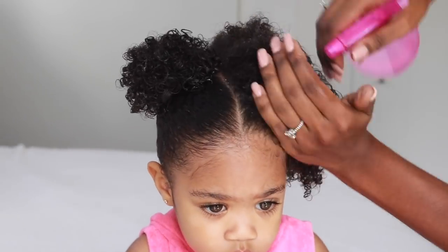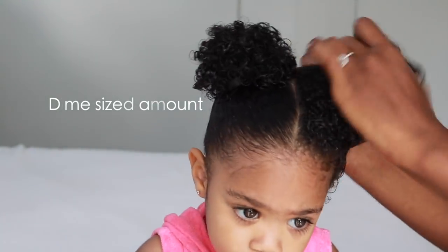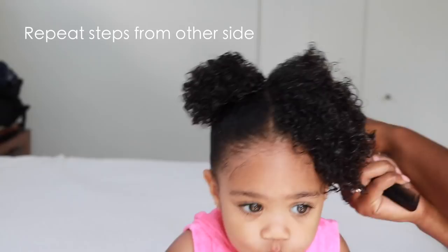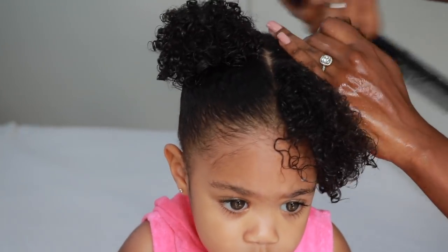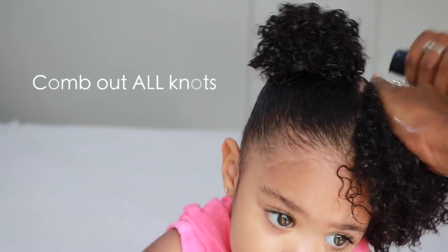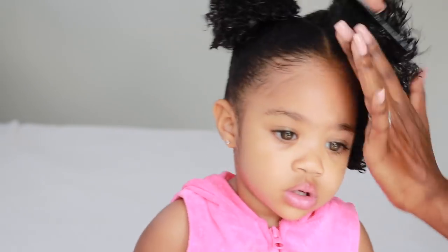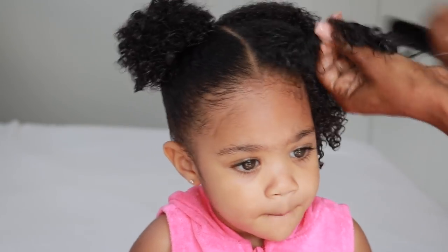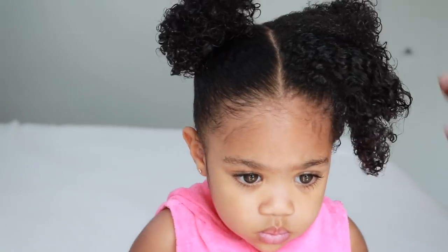Alright, I'm going to move on to the other side now and repeat the same steps. Again, make sure the hair is completely combed out and detangled. Try to comb in the direction of the ponytail — if you're doing a pigtail, make sure you comb going towards the direction that you're actually going to tie the ponytail.